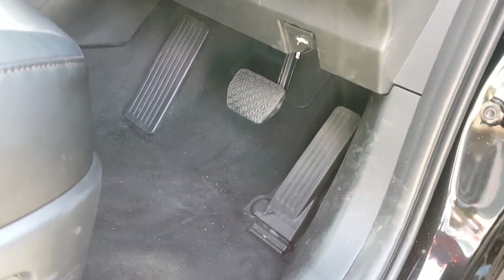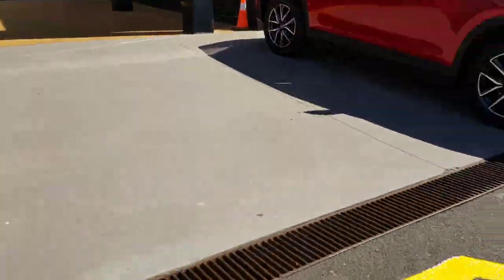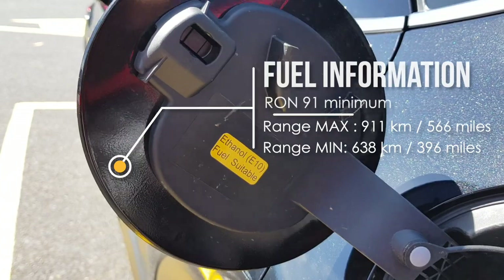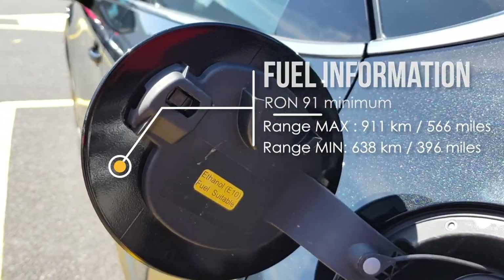This is the Skyactiv-G engine. Looking at the fuel cap — it's not a push-type like many European cars. This one looks like it can accept E10, though that's not recommended. The minimum fuel grade is 91 octane, which is pretty good.